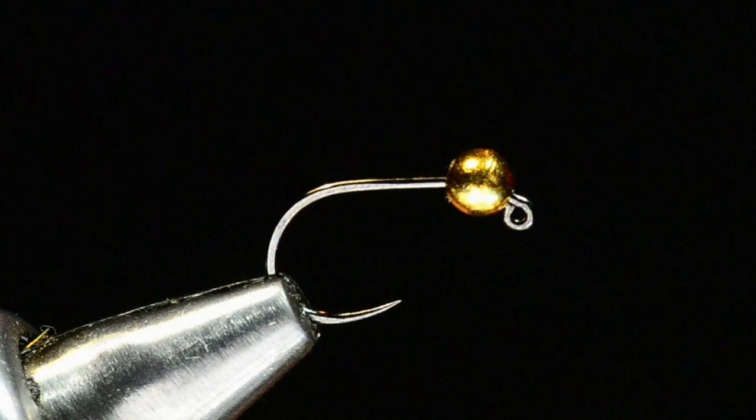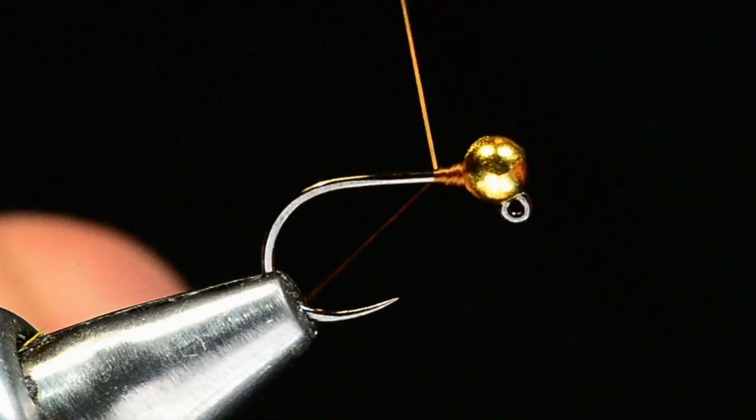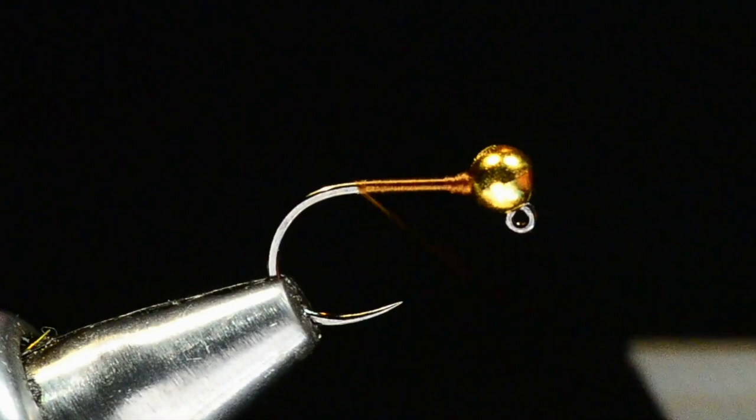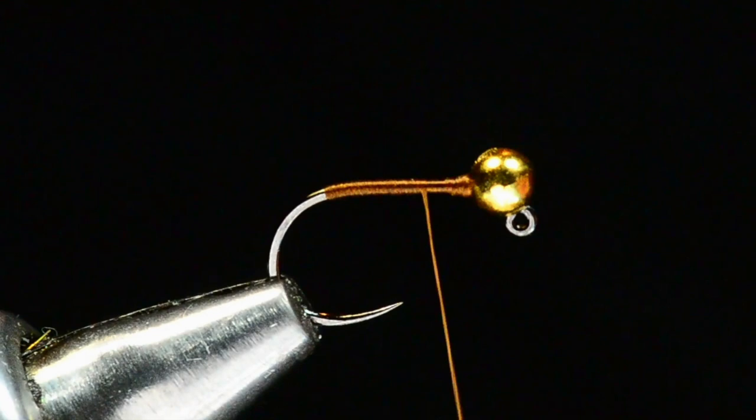I've got a spool of thread — the label's gone but this is 6/0 Danville in brown. The exact color of your thread isn't going to make a huge difference here; it's barely going to show. I'm going to start the thread just up behind the bead, hold onto the tag end, and build a little thread dam to wedge that bead against the upright on the hook. Then I'll cut the tag end and make a nice smooth even thread base going back to the bend.